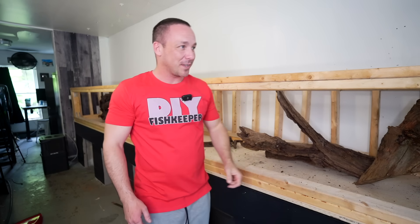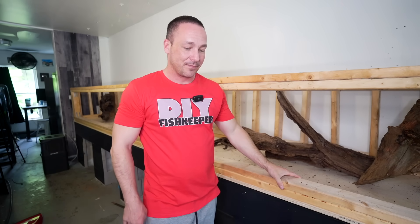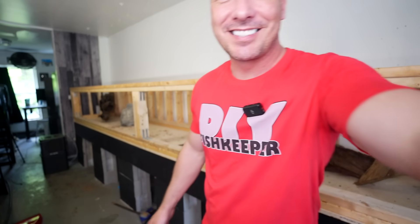I'll see you guys in the next video, and I'm going to try to upload more than once a month. See you in the next one.